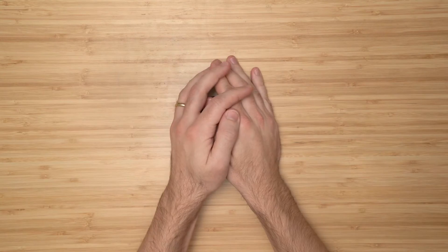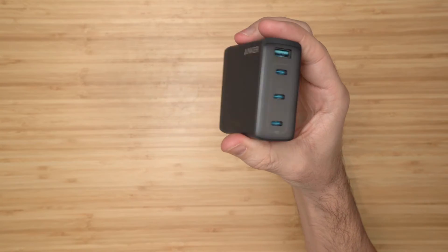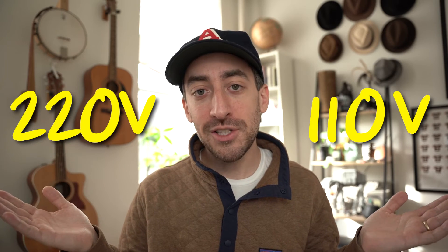This thing essentially takes all four of these bricks and consolidates them all down into one. Obviously this makes it perfect for traveling, but the other cool thing is it will accept 100 volts all the way up to 240 volts. In the US, 110 volts is the standard from a standard outlet, but in other countries it can be up to 220 volts, which causes problems — with this charger you'll know it has dual voltage, so you'll always be good on the go.